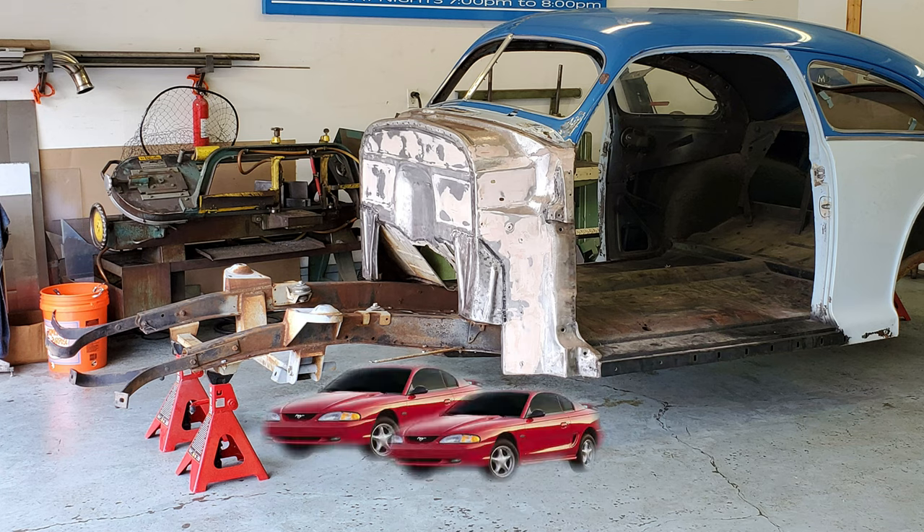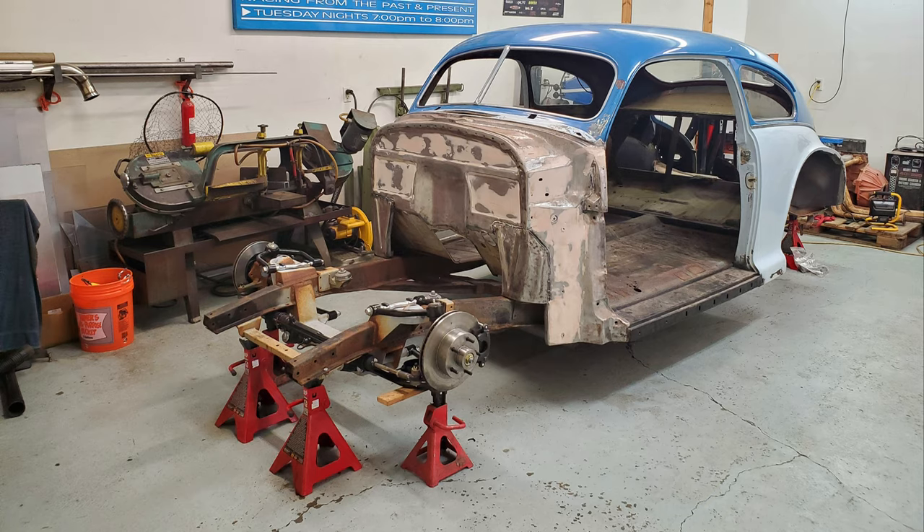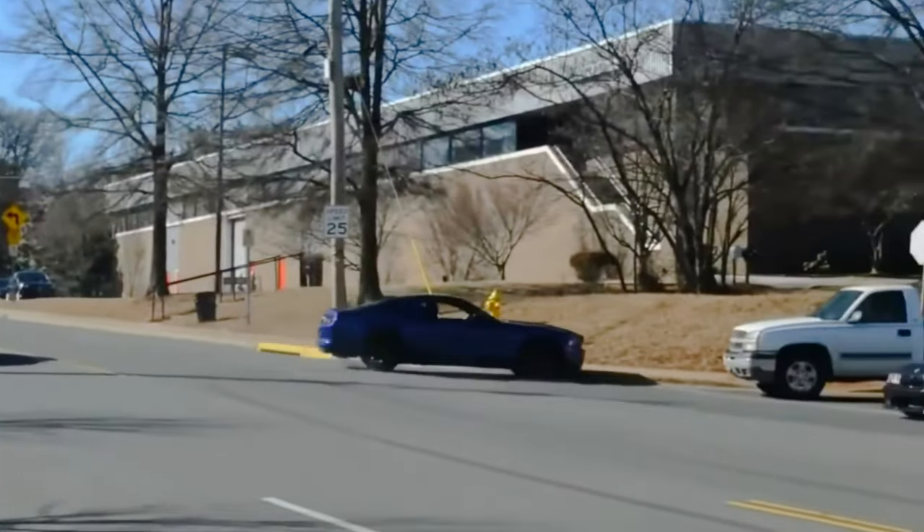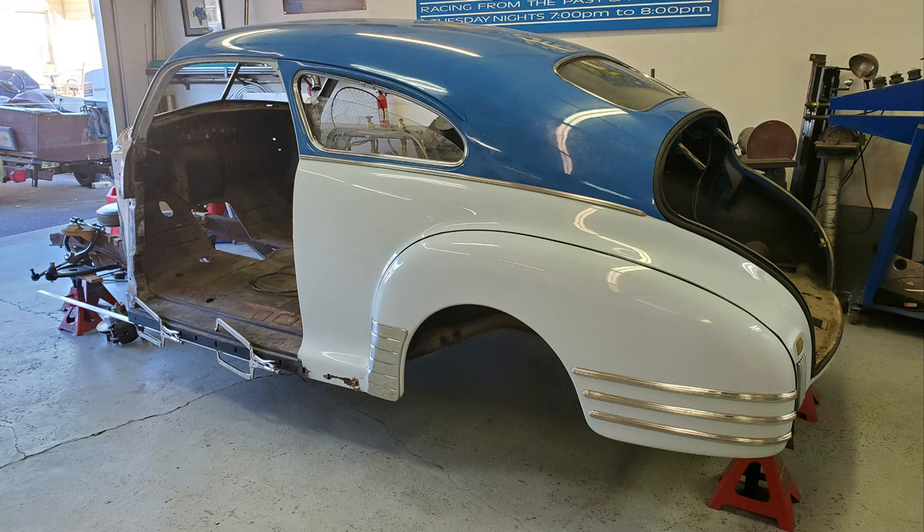The previous owner had put on a Mustang II front subframe kit — I believe it is a Chassis Engineering kit — designed for coil springs. I'm doing airbag suspension on the car, so I knew I would have to make modifications to the setup. My goal is to have the Fleetline lay on the rocker panel, so you can see in the photos I am using a piece of angle iron clamped to the rocker to base my measurements off of for the front suspension.